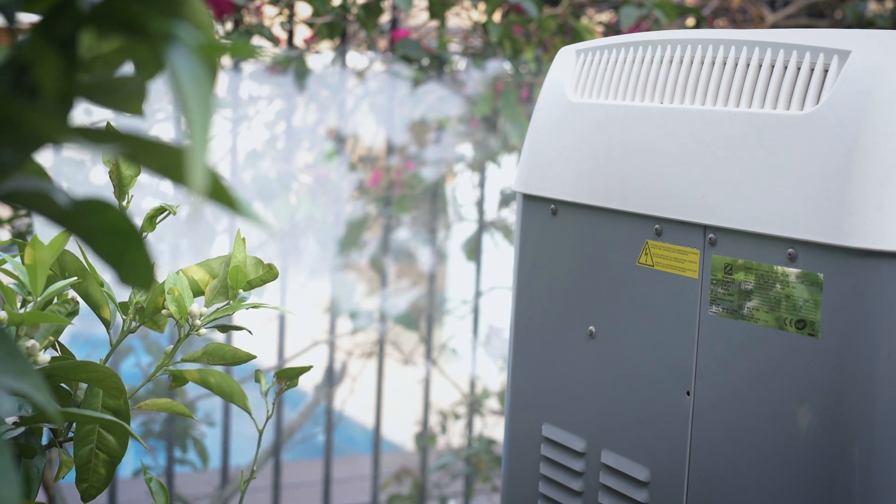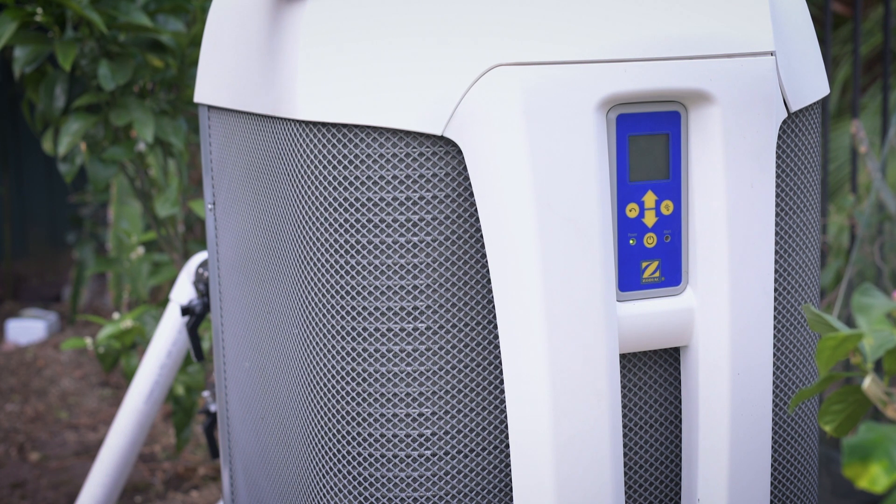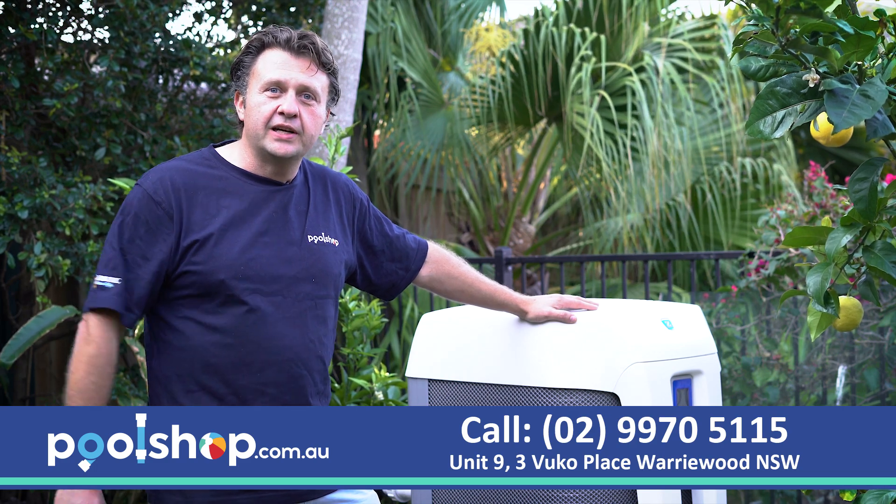It's got inverter technology, which means that it doesn't run at 100% the whole time, so you're getting great efficiency. Inverter means that you can run it down at 70% or even lower, and it will cut down the energy cost of heating your pool.